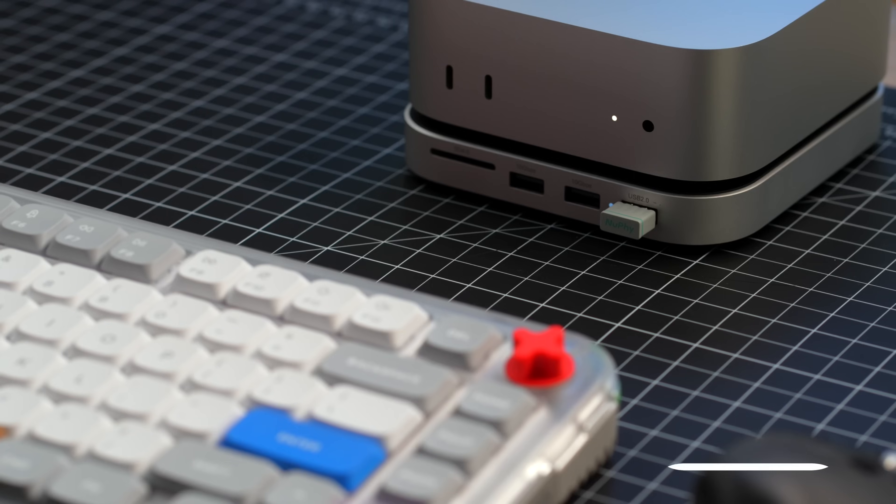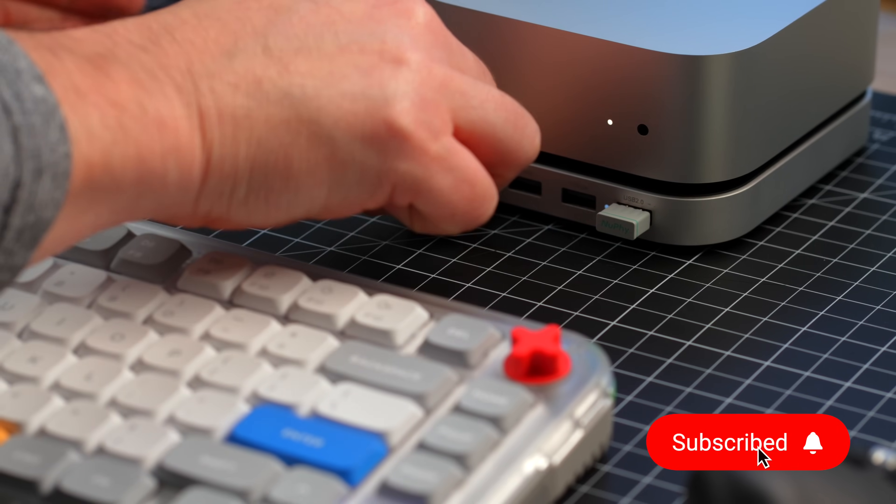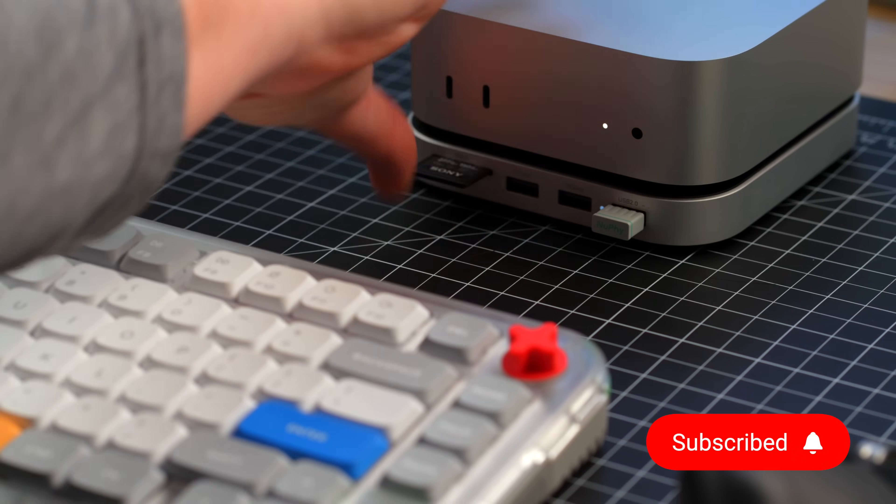So now instead of dealing with dongles and cables everywhere on your desk, you have extra storage with more ports all in one clean, seamless setup.